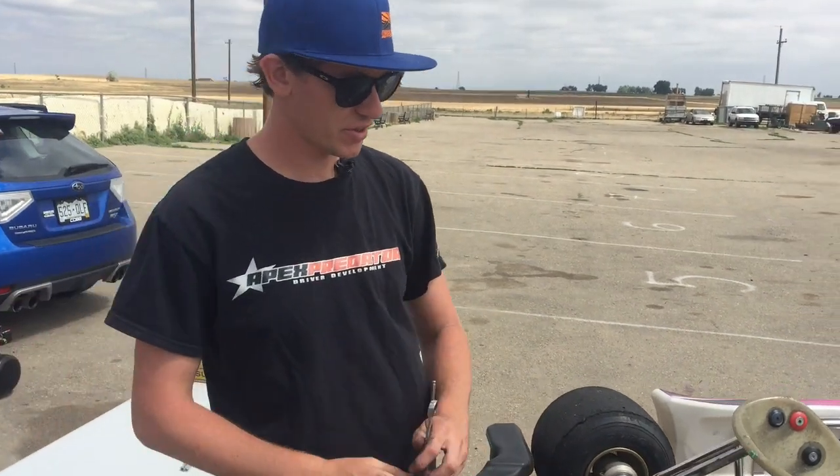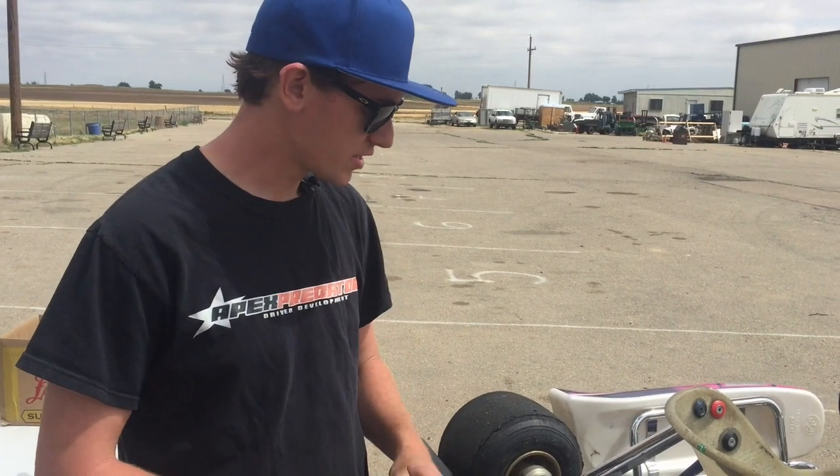Hey guys, this is Eric Gunderson with Apex Predator Driver Development and the ColoradoCarter.com, here to give you guys another tech tip.